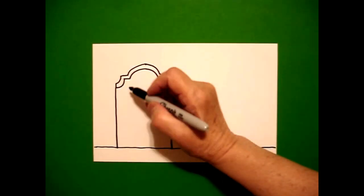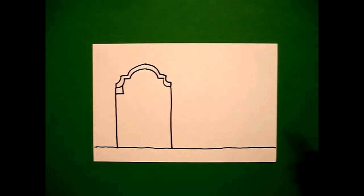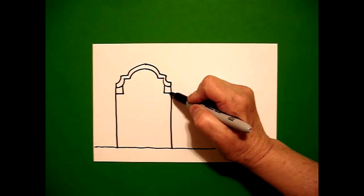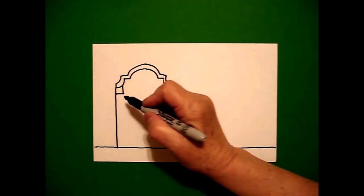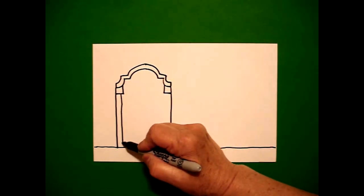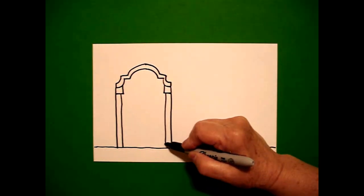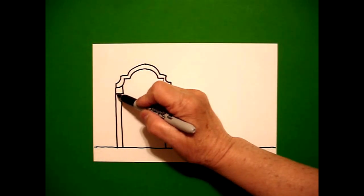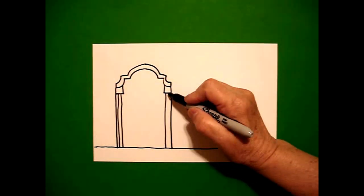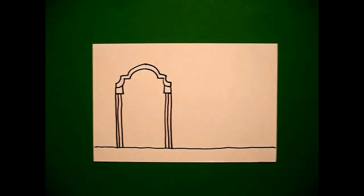I come back to the left and I'm going to draw a straight line down, straight line over, connect on the left, and a straight line down, straight line over, connect on the right. A little bit inside of that corner I'm going to draw a straight line down on the left and a straight line down on the right. Inside the middle of this space, I'm going to draw one more straight line down, connect on the left, one more straight line down, connect on the right.